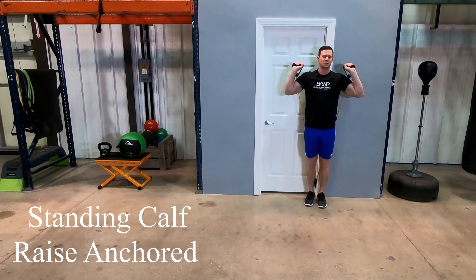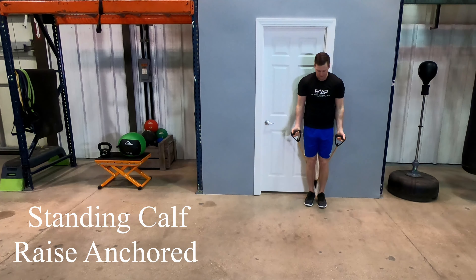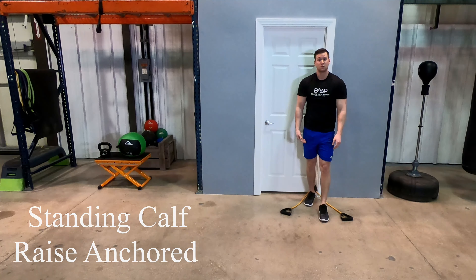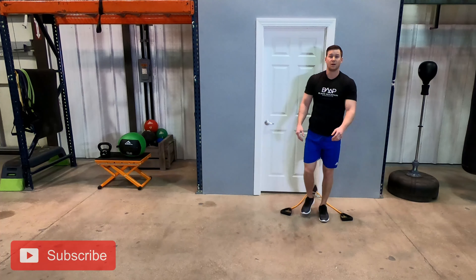To get out of the exercise, it's as simple as bringing the band forward, releasing the tension, and bringing it down to the ground. Or you can bend your knees as well, bring the band to the ground, and then you're all set.